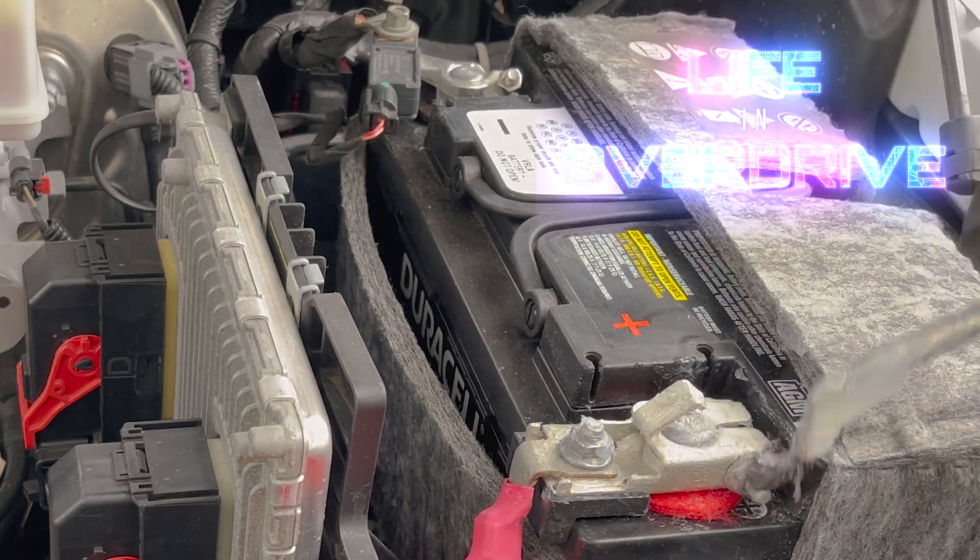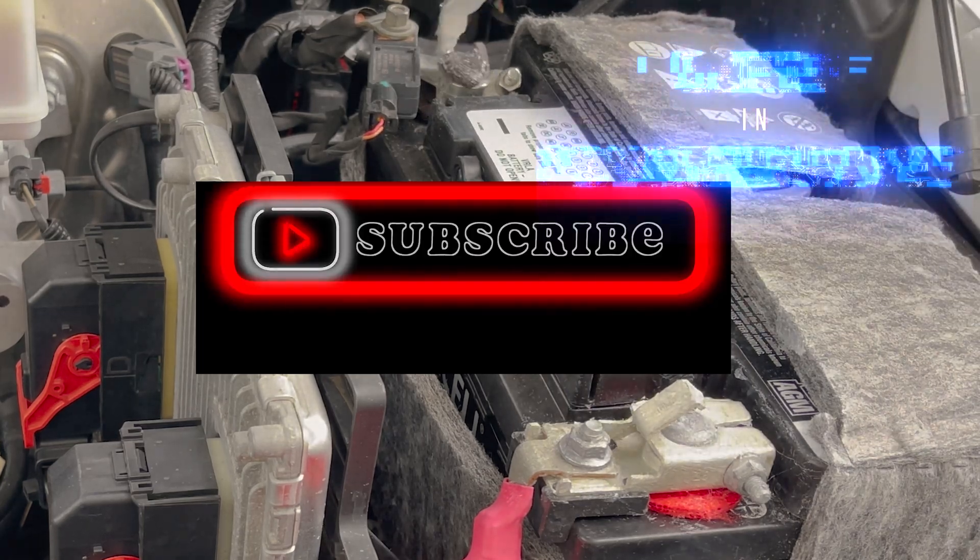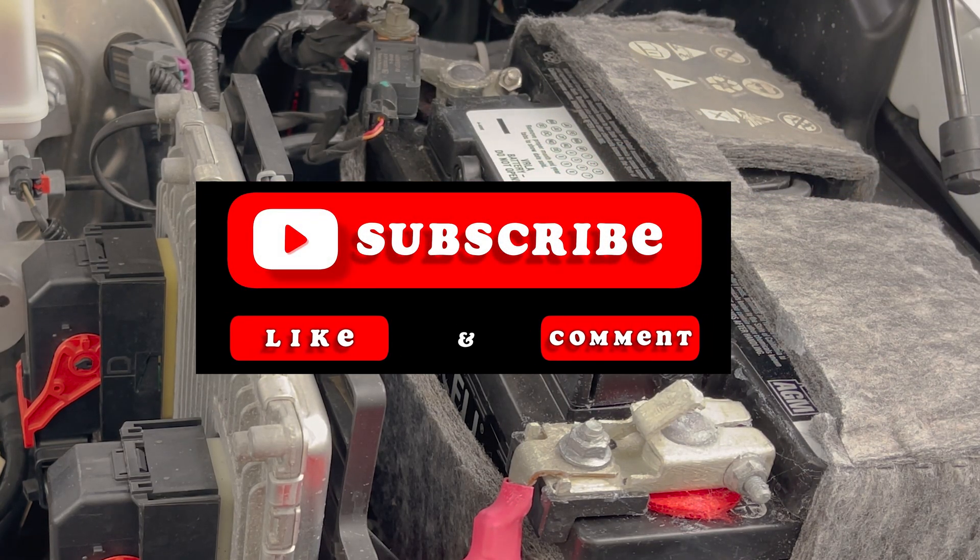But first I'd like to ask you to click the subscribe button. It helps the channel grow so I can continue to put out more useful content like this.